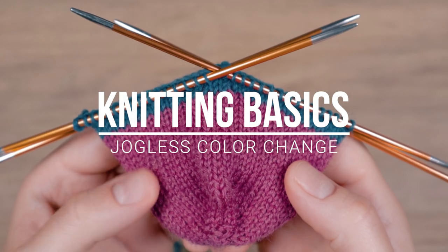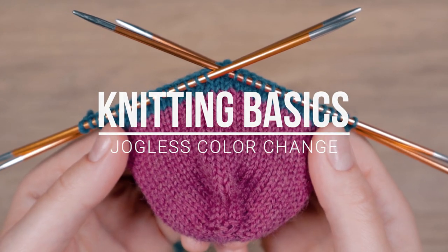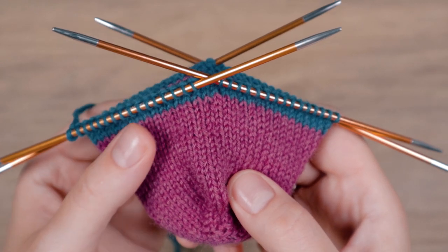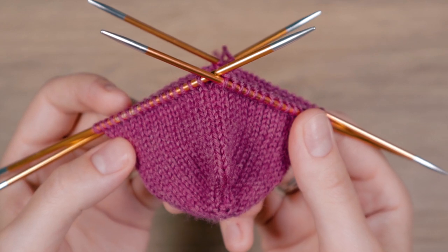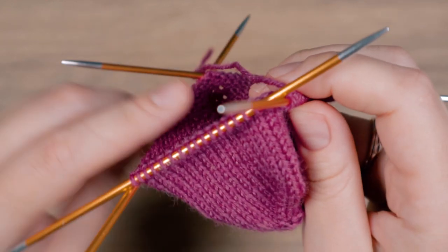Hi! In this video I will show you how to make a jog-less color change. First I will change from pink to blue.